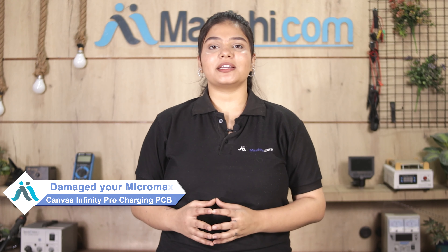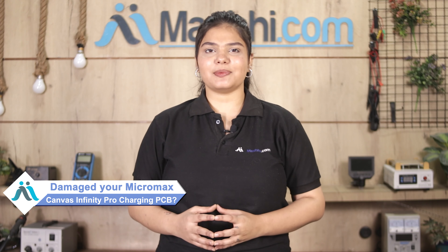Hi friends, this is Lucky from MaxBee.com. Friends, the Micromax Canvas Infinity Pro charging PCB is damaged. Worried about the high repair cost of your smartphone?